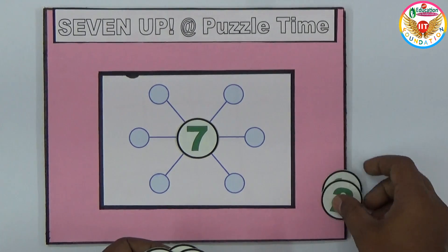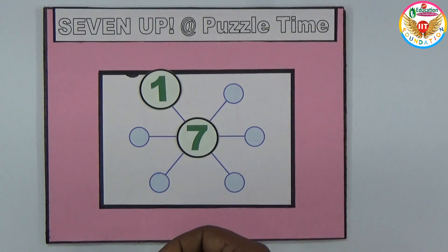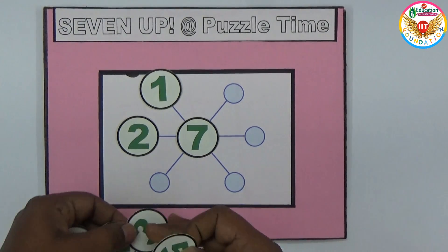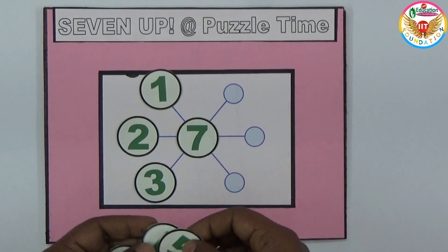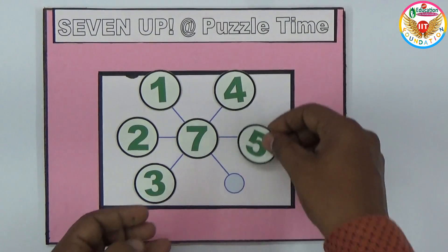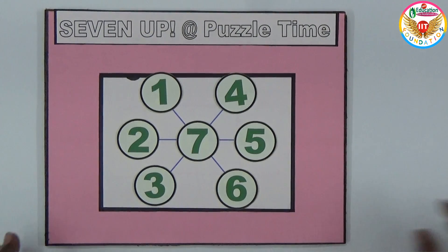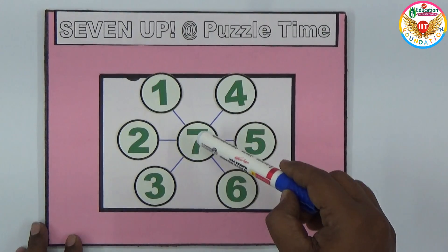If you keep seven in the middle, making the sums equal in every line is straightforward. You arrange it simply: keep seven in the center, then from here one, two, three, and on the right four, five, six.